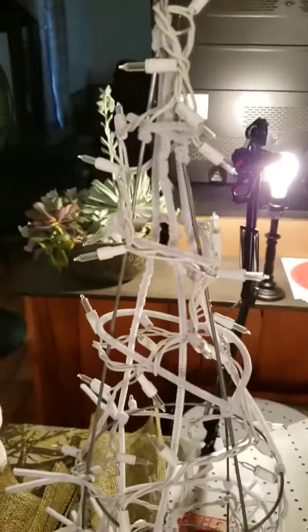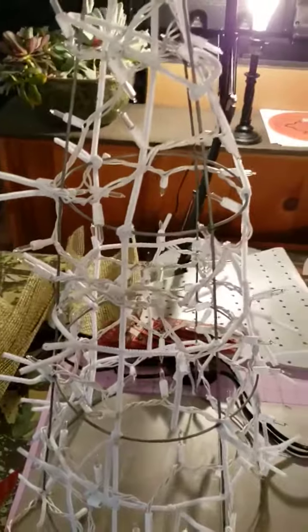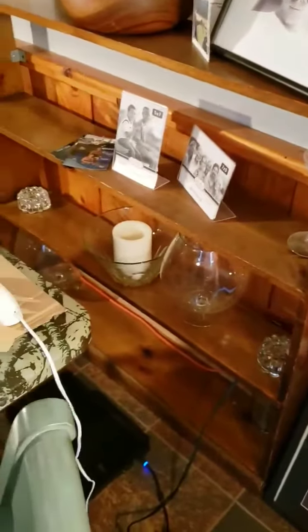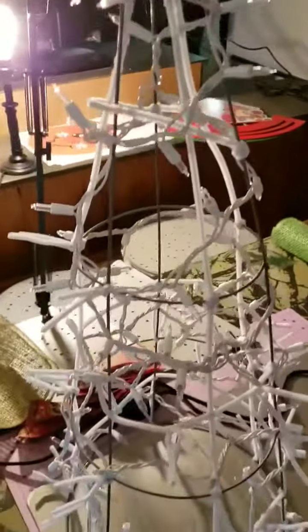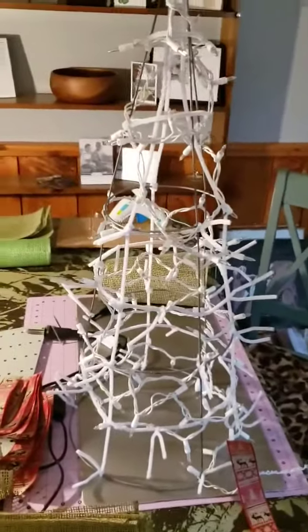This is going to get you started. Sunday the 27th at 5 p.m. — I may change the time — I'm going to do a live on how to do the mesh. Mesh with me! And if I have time this week I will get the head done. That's the quick video tutorial of starting the tomato cage snowman or Christmas tree. Any questions, just send me a message. Thanks, bye!